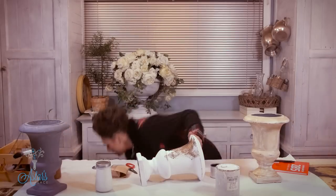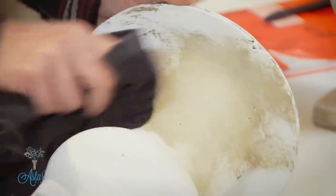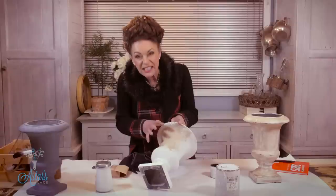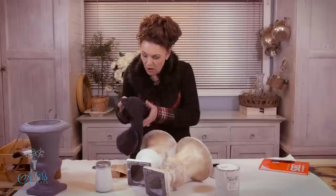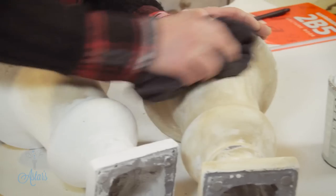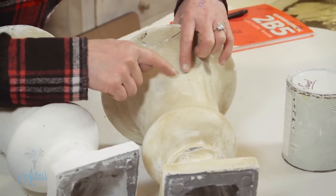Just put that on there, let it dry for a few moments, then get your cloth and buff it up like so until you get the desired effect. You might like to add more paint or more wax until you get it to the darkness that you want, which is what I've done with this one here. Once that's dry, go over it with a nice clean cloth and give it a really beautiful buff up — I just love how it goes into the areas where you've been a bit rough.